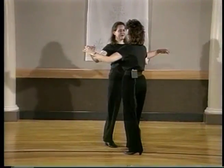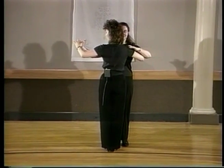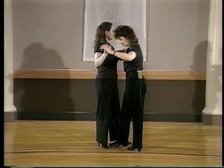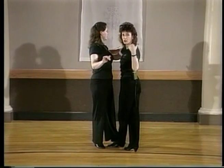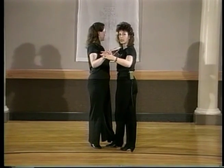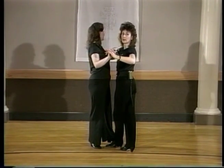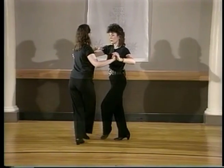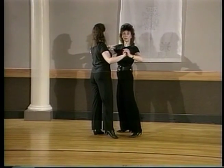From closed dance position, I'm going to start here. We're going to go one and two. On the count of two, leaders, what I'm thinking about is that my left foot goes in between her feet for the pivoting action, and then we move off to my right side — leaders' right side — as we do side, cross, side for the counts of three and four.